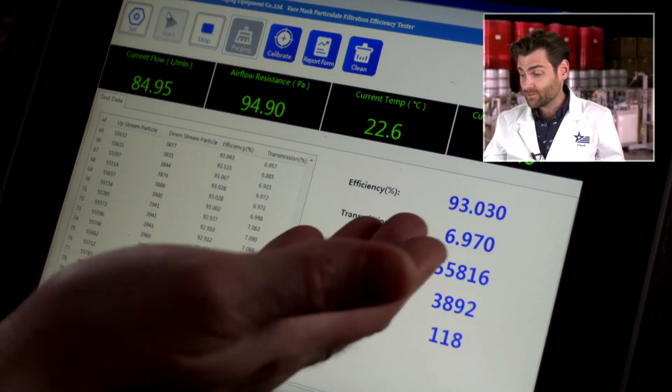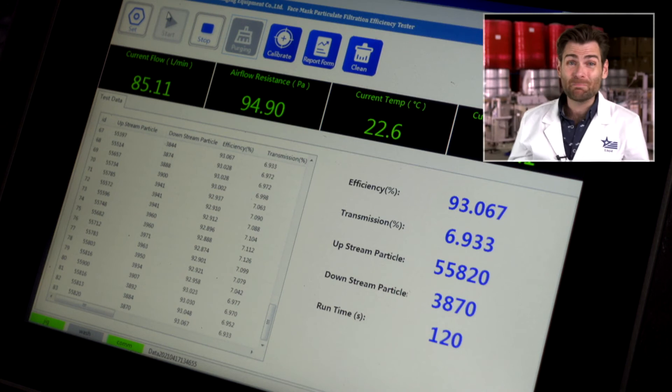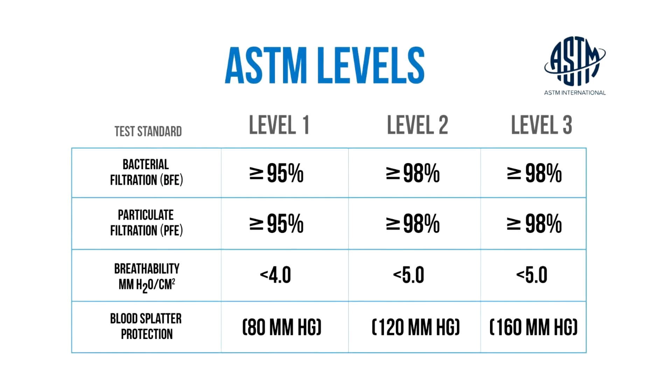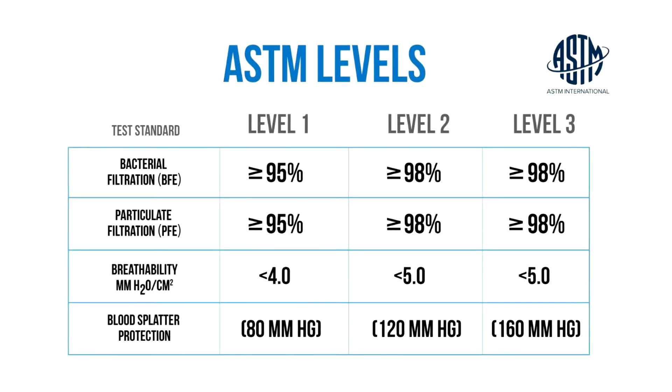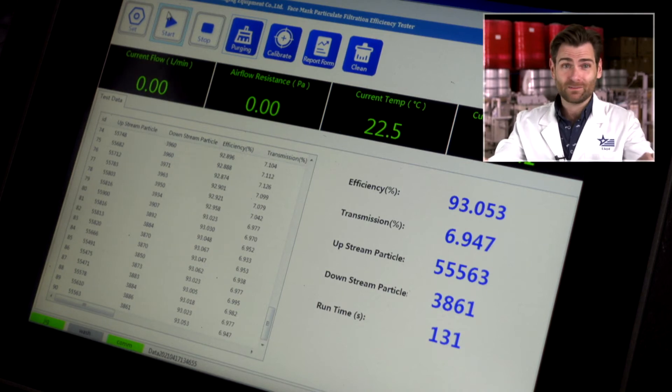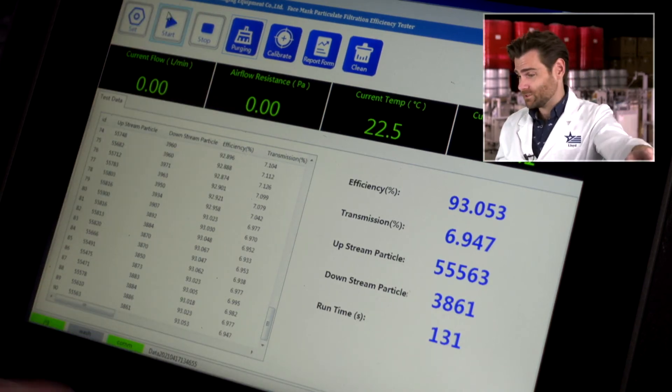Breathability 94 to 95. The efficiency is coming in at 93%. In the United States, the minimum standard is 95% — ASTM level one is 95%, and ASTM level three is 98%. This is a particulate filtration efficiency machine and it's coming in at 93%, which is below standard. I would never wear this mask. That said, 93% with really good construction and no smell — I'm gonna give the value four stars.